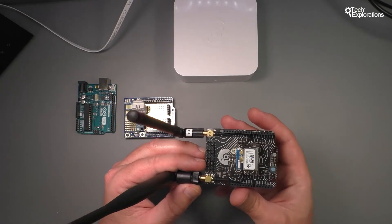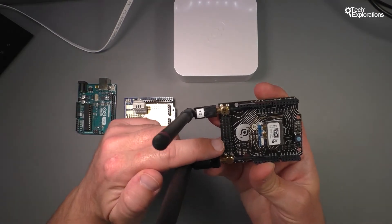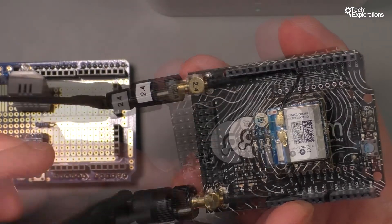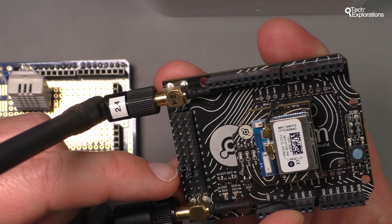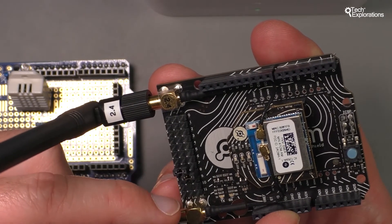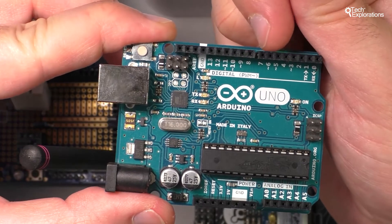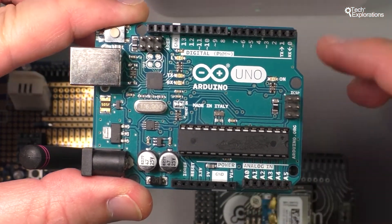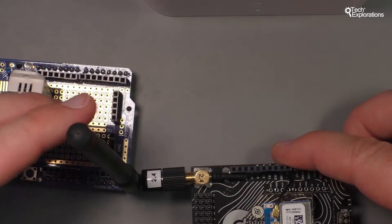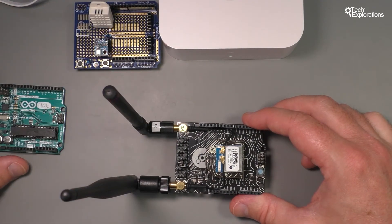In my examples, I have configured the Atom to communicate with my Arduino using software serial. You can see here that the transmit pin is connected to Arduino digital pin 7, and the receive pin on the Atom is connected to Arduino digital pin 8. Digital pins 7 and 8 will be used as software serial, and all of the other pins on the Arduino are available so that you can connect sensors, actuators, or other devices as you see fit.